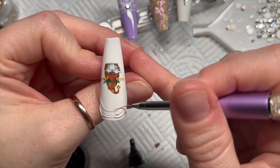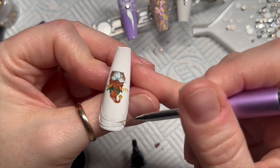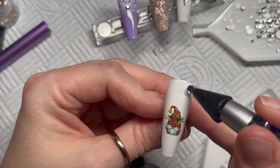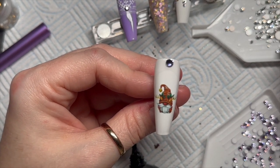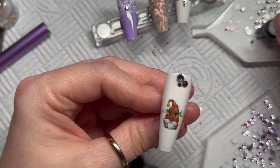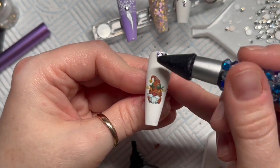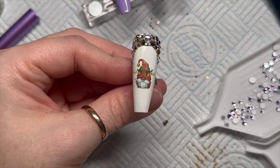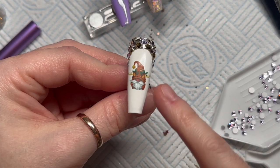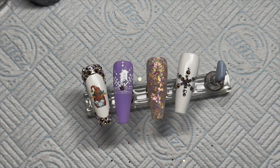That snowflake is done — popping it in the lamp. For the gonk nail, I like to give the gonks borders, so this one is going to have a crystal border. I've placed my Crystal Fix on and we're just going to do a scatter design making an arch around the gonk using a mixture of violet, gold, and clear crystals. I've added some caviar beads in the gaps that needed filling, done the same on the bottom, and cured that for 60 seconds.